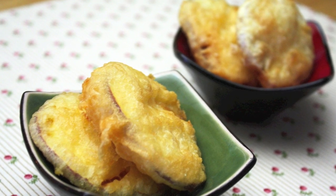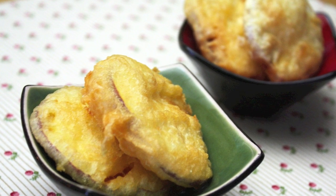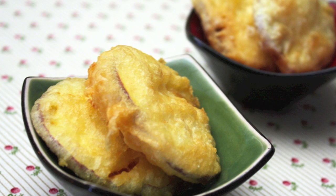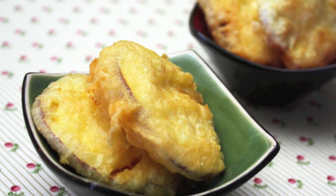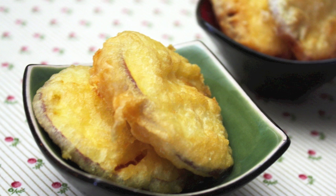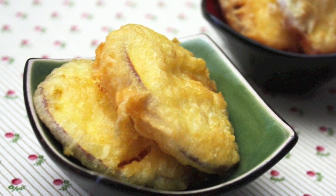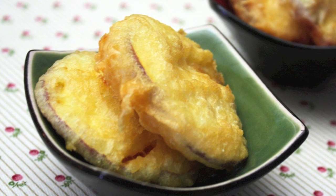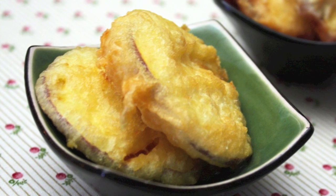Some people dip the slices into a soy dipping sauce; however, I prefer mine just plain. The sweet chestnut flavor of the sweet potatoes and the nicely crispy outside make a great combination of both flavor and texture. They taste good both warm or cold. If you can get some delicious Korean sweet potatoes someday, definitely try this.